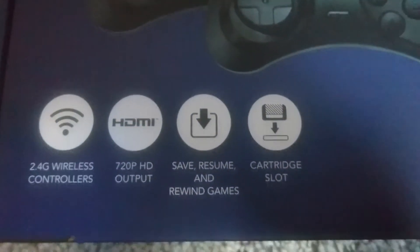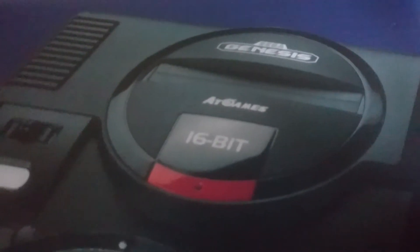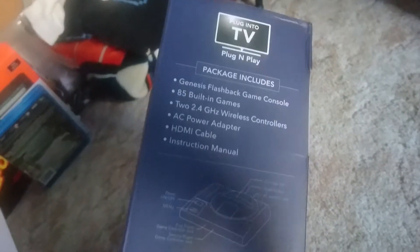720p HD output, and you can save and resume — so you have save states to come back to. It does have a cartridge slot, so you can play original Sega Genesis carts in this. I don't think the 32X or Sega CD add-ons will really work with that, but I'm curious to see if the Powerbase Mini will work — maybe we'll try that for another video.